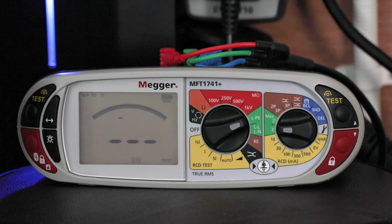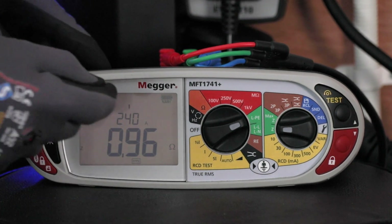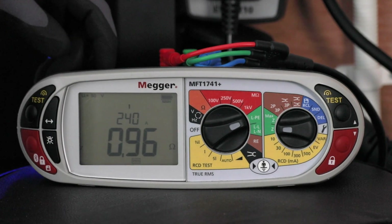You can see there we end up with a reading of 0.96 and a prospective fault current of 0.24Ka.